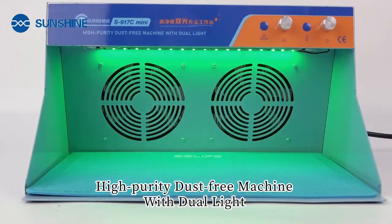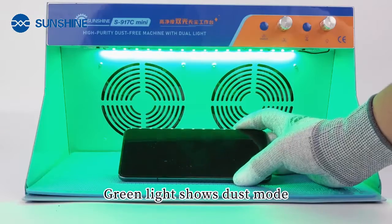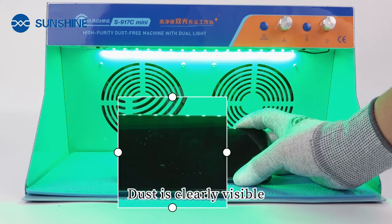High purity dust-free machine with dual light. White light working mode. Green light shows dust mode, making dust clearly visible.